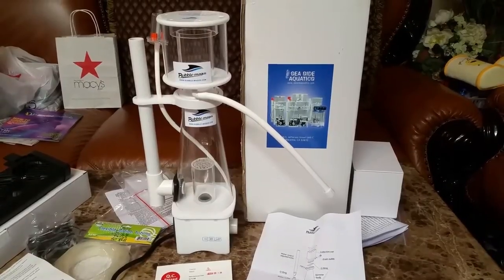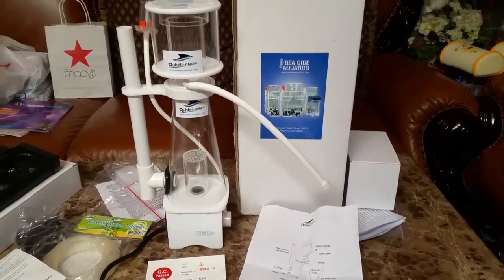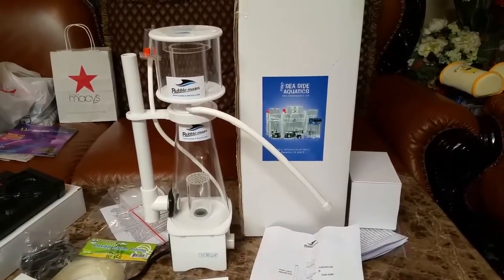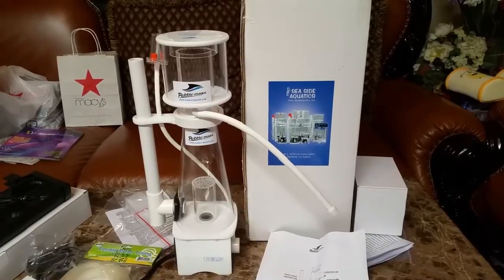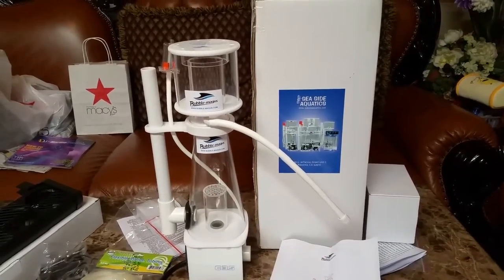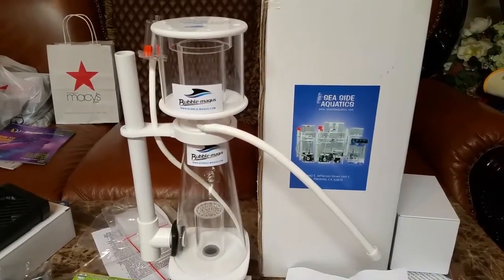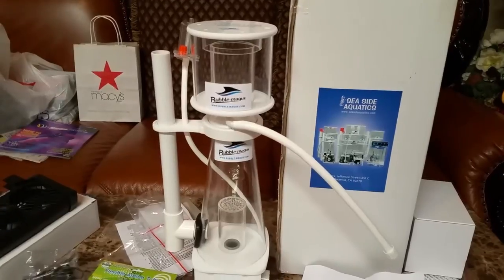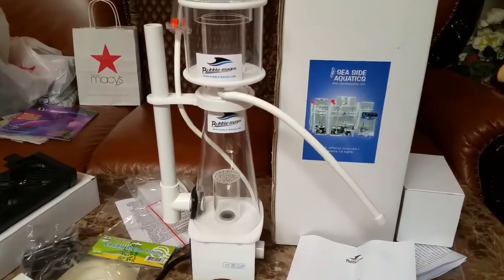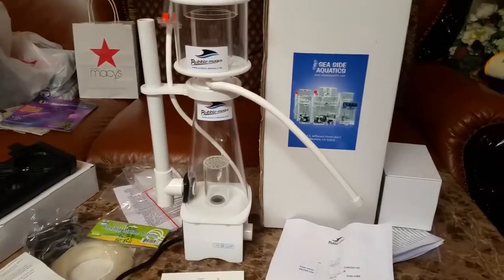The model I went with is the Bubble Magnus NAC 3.5 cone skimmer. This is the smallest one, rated for anywhere between 25 to 80 gallons, and it comes with an SP1000 pump. The pump's power is 8 watts at 110 volts, 60 hertz. The chamber diameter is 4 inches, and the dimensions are 4.7 inches in length, 7.08 in width, and 17.3 inches in height — that includes the collection cup. The max water level should be anywhere between 8 to 10 inches. I'm going to have to raise it because the water level in my sump is around 11.75 inches, basically almost a foot.